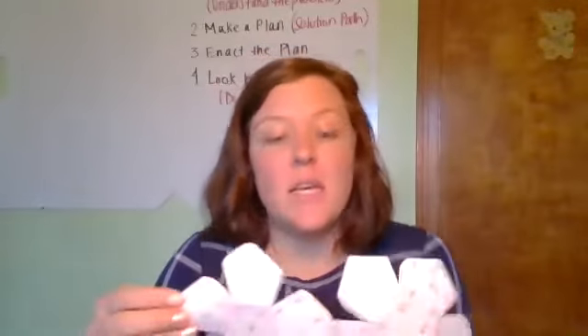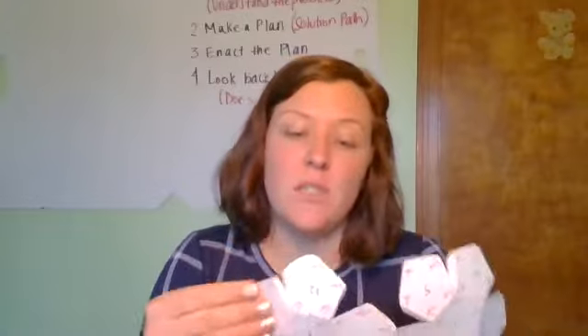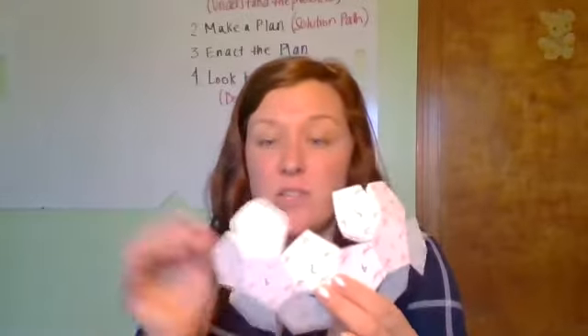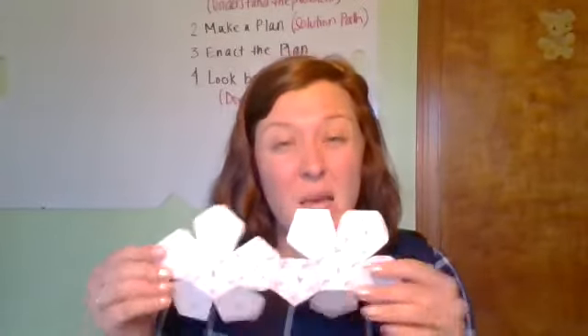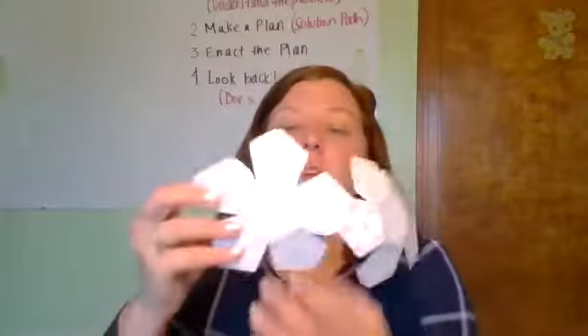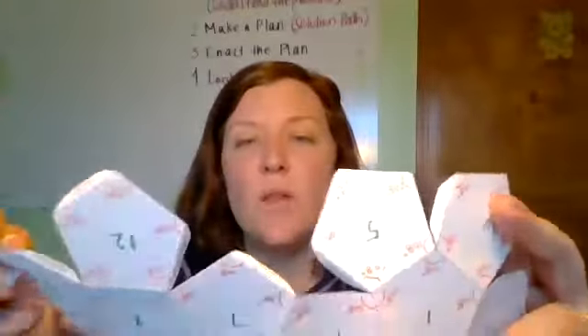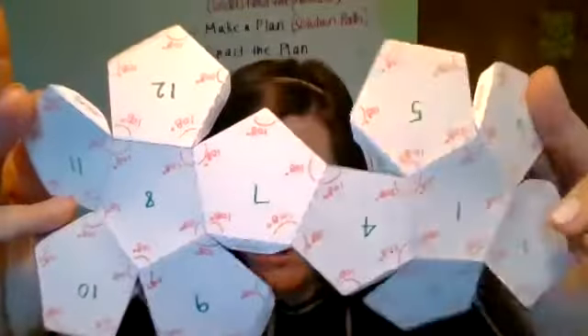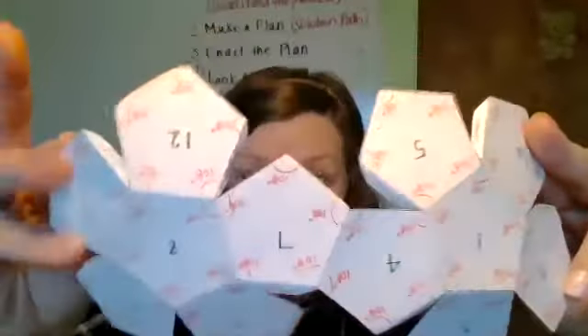What I did is I cut out along all of the solid edges and then I pre-folded along every one of the dotted edges. Go ahead and do that before you get started watching the video so you can keep up as I go. I labeled all of the sides 1 through 12 so that I could reference particular sides and actually show you that there are really 12 faces to this figure.